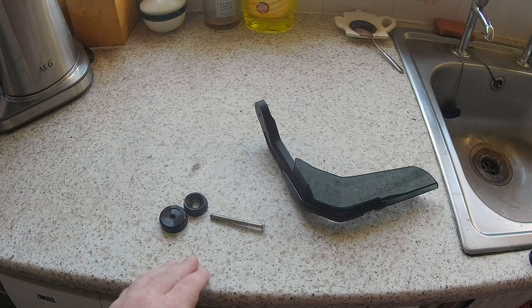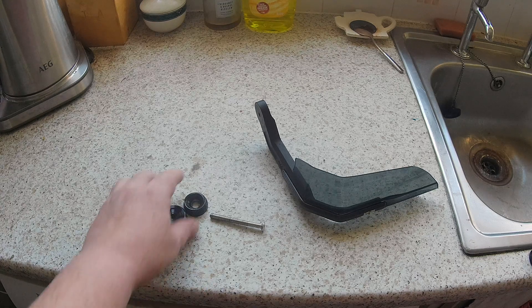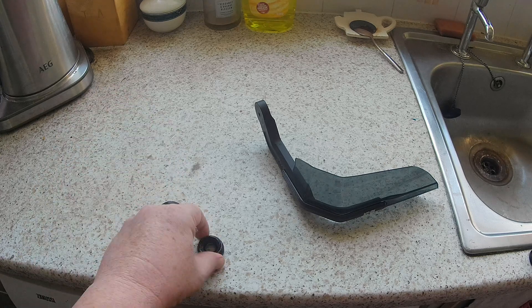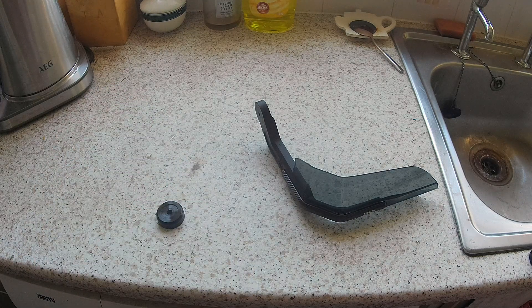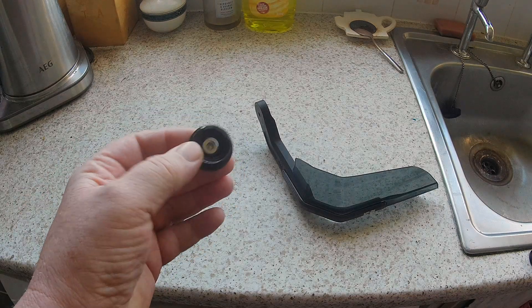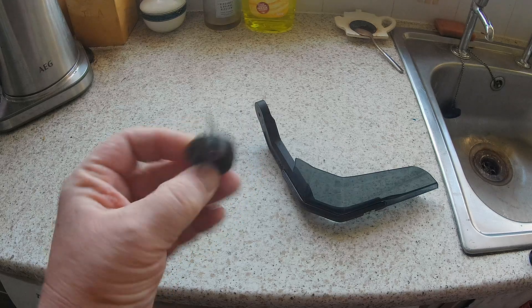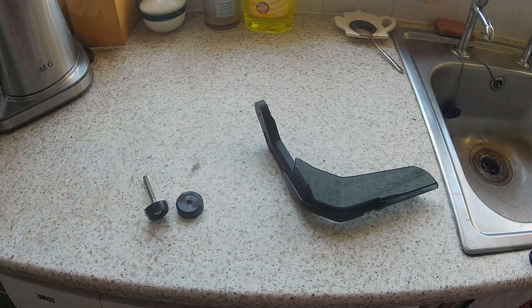They just locked the throttle open so I couldn't use them, and this bolt was way too long. As you can see, the bolt ended up pulling itself through this end cap. Absolute junk.